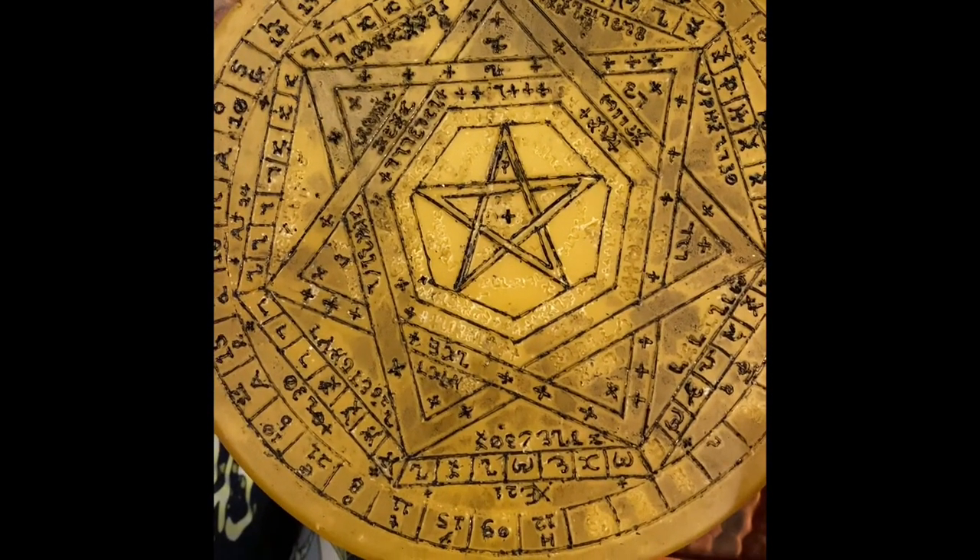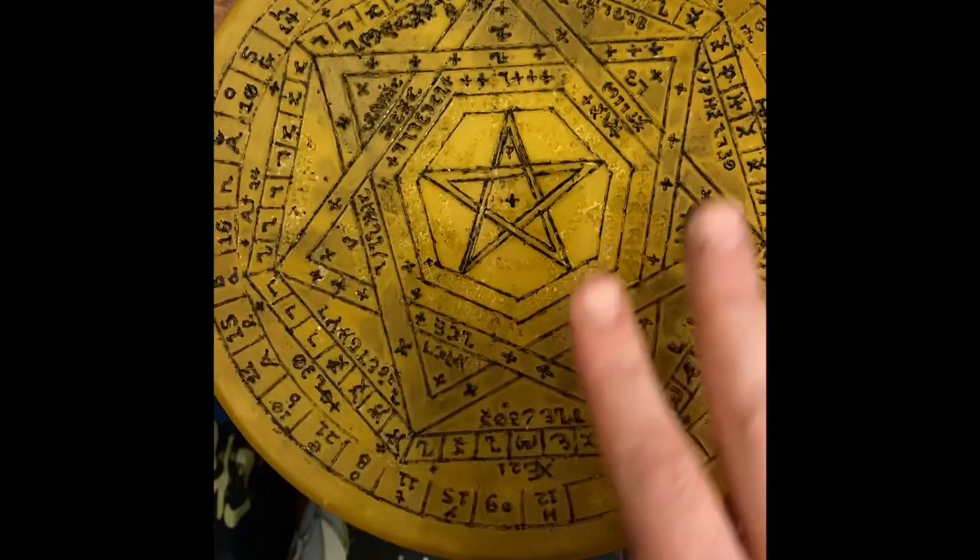I'm working on the Sigillum Dei Ameth for a friend, and I figured now would be as good a time as any to talk about my process for making it. I've made several of these over the years, probably maybe not quite ten, but close to it. I'm making this for a friend and figured now would be a good time to talk about what it is and how it connects to the other parts of the Enochian system. I'll try to keep this brief, but this will probably run long.